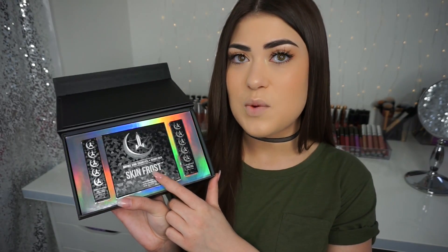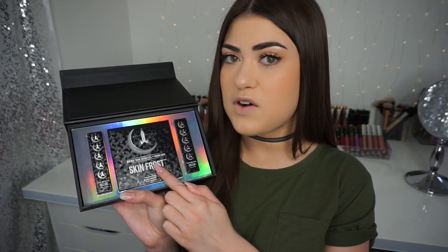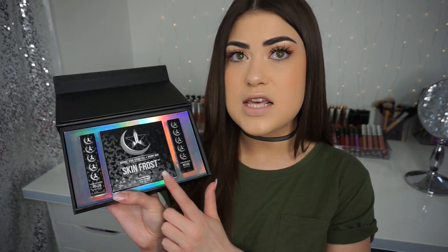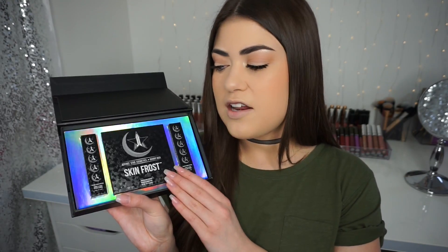I showed the Skin Frost on my social media with swatches and a closeup. I am most excited for the Skin Frost and haven't even opened the liquid lipsticks yet. The package is really beautiful — it's very on trend. Holographic is in right now, and while I thought they might do actual holographic makeup, these products are probably more practical.